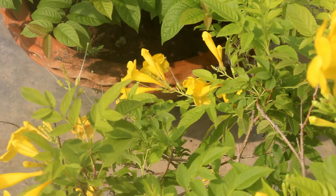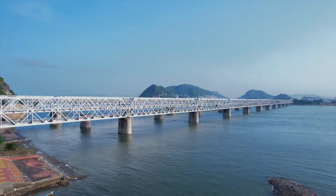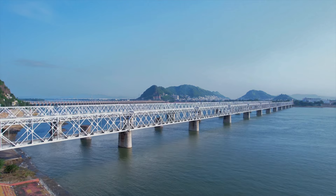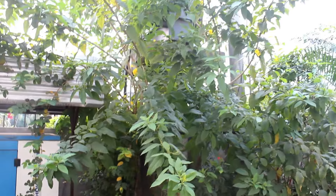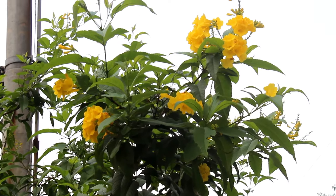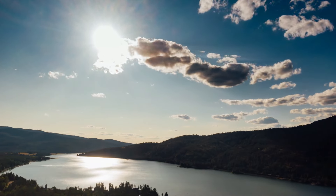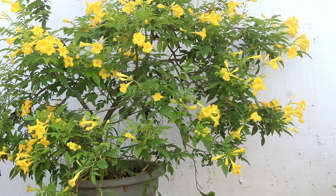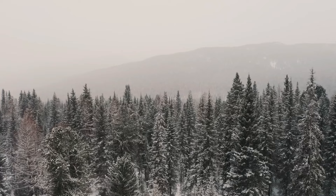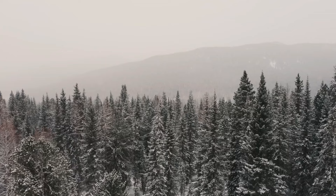Let's talk about caring for Tecoma plants the right way. First: sunlight. In tropical places like India, 3 to 4 hours of direct sunlight is sufficient. You can also provide more hours — full sun is okay too. But if you are from a cooler climate, try to provide a minimum of 6 to 8 hours of direct sunlight or even full sun.